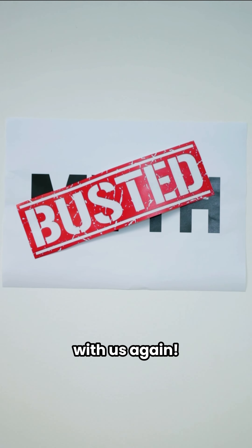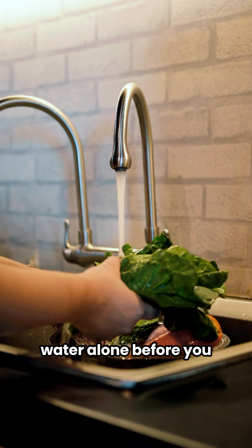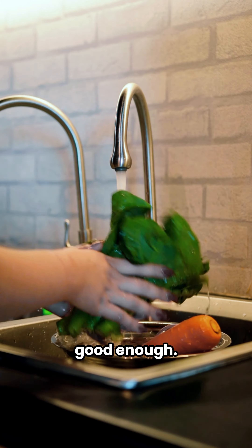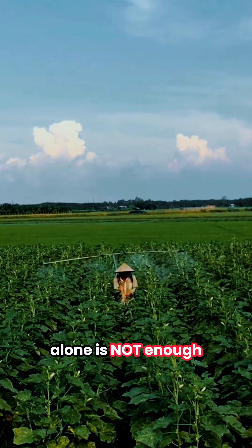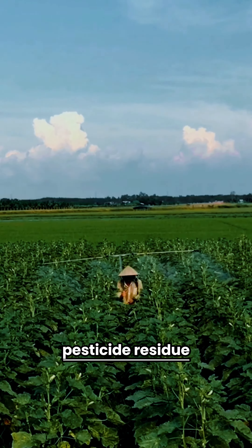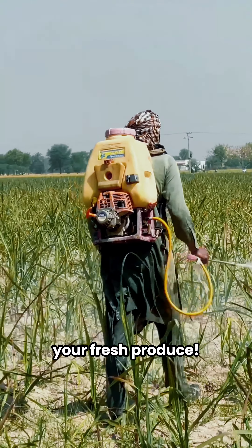It's time to bust a myth with us again. Washing your fruits and vegetables with water alone before you consume them is good enough — true or false? False! Just using water alone is not enough to wash away the pesticide residue and all the other nasties living on your fresh produce.